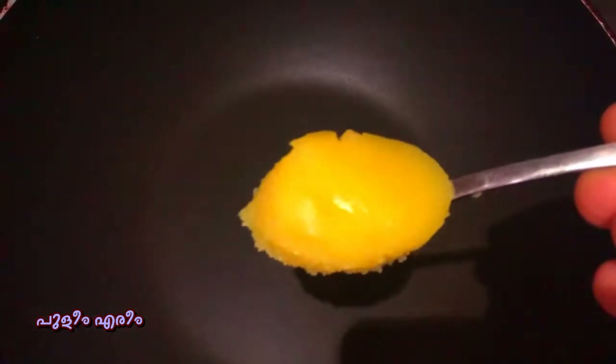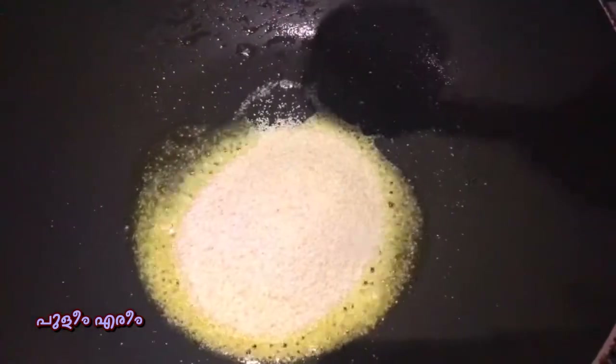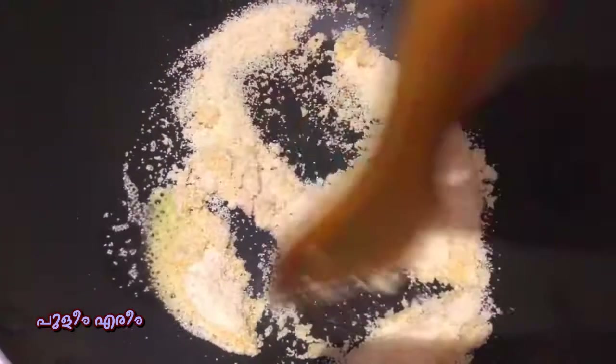I am using a pan on medium to low flame. Add a teaspoon of ghee and let it melt. Then add a cup of rava. I am using the roasted rava.